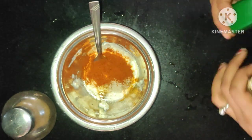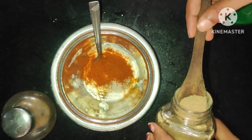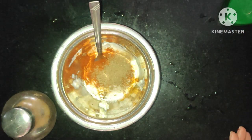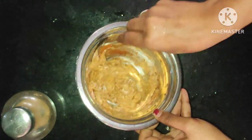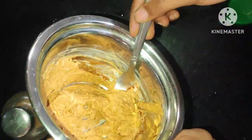You can add the masala powder with dry mango powder and hing powder in the pan. You can add the jeera powder and pepper powder in the pan. Mix the masala in the pan. I am going to add the masala to 60g soya chunks.